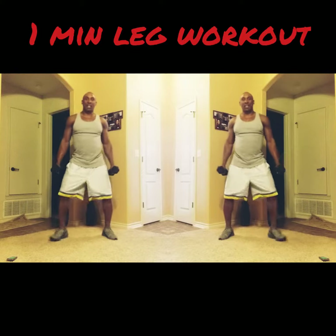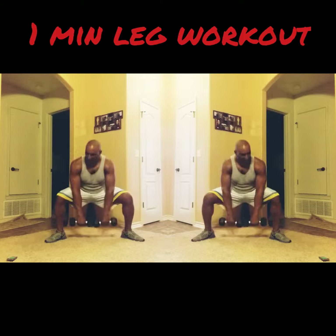What we're gonna do — legs, toes pointed out. Squat down, come up. Squat down, come up, squeeze it to the top. Squat down, come up. Squat down, come up. Right there.